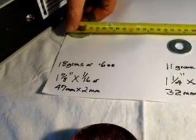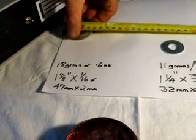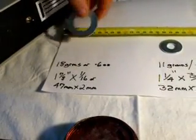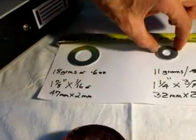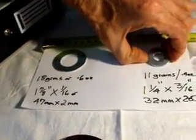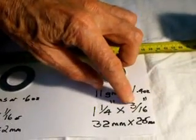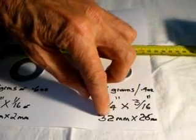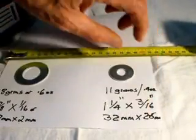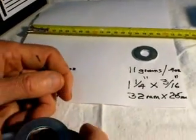It's a 1-7/8 by 1/16 round washer, 47 by 20 millimeters, 2 millimeters thick. This other one is 11 grams, 0.4 ounces — an inch and a quarter washer, just under 3/16 of an inch, so 32 millimeters by 2.5 millimeters thick. What I'd like to do is demonstrate what it does on the bare coil.